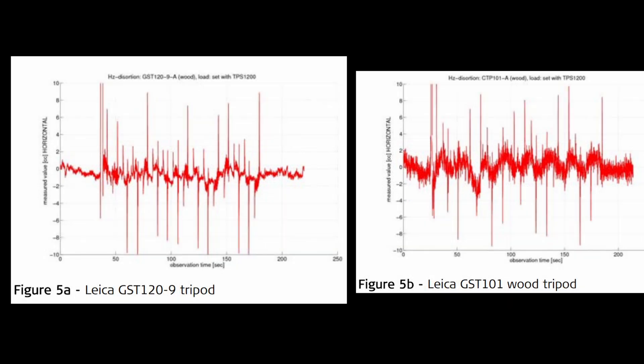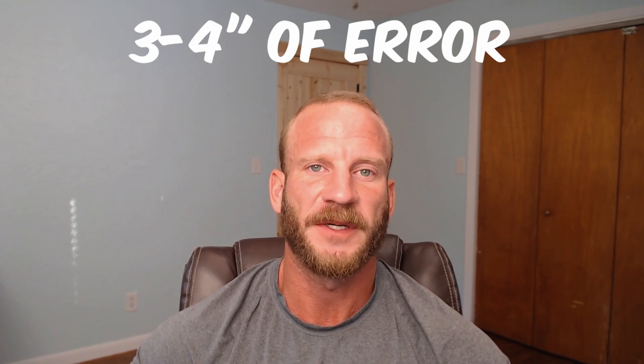The tribracs used showed an additional one second of potential horizontal angular error being introduced. Even under perfect laboratory conditions where brand new tripods were used in environmentally controlled conditions with some of the best tripods money can buy, we are still seeing three to four seconds of potential additional angular error being introduced.